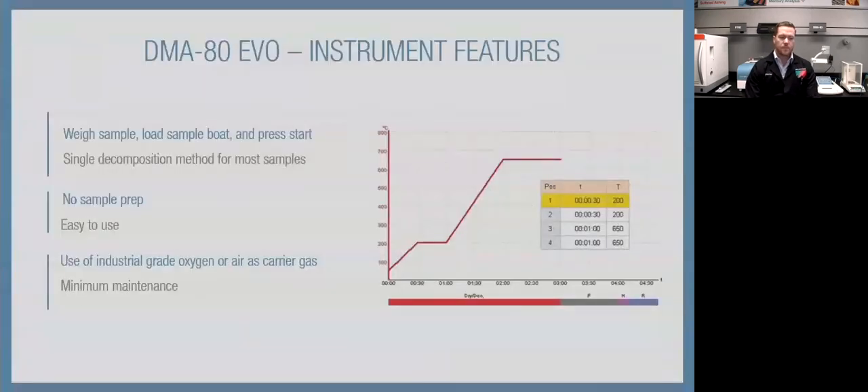Instrument features: it is as simple as weigh the sample, load the sample boat, and press start. That single decomposition method works for most samples — for academic purposes, 650°C is more than enough. No sample prep other than weighing the sample. You can use industrial grade oxygen or compressed air as a carrier gas. We sell a compressor with the system as an optional add-on that keeps a nice dry airflow. You can also run it on zero air or house air as long as it's dry. You only need about 70 PSI and it only goes through about seven liters per hour — it does not consume a ton of gas.